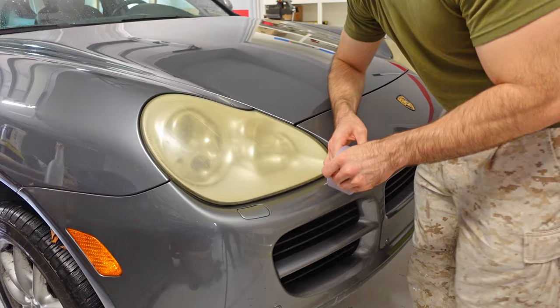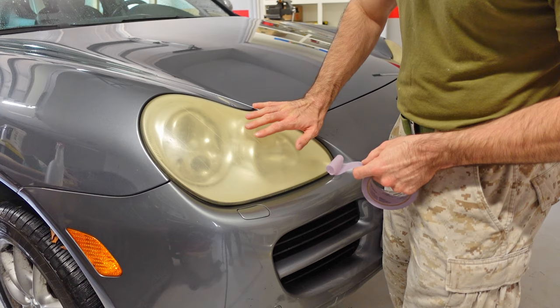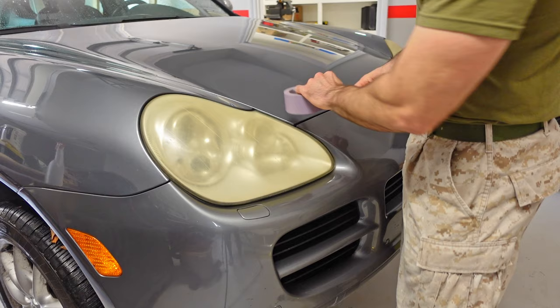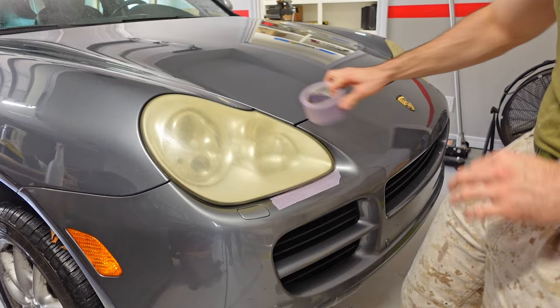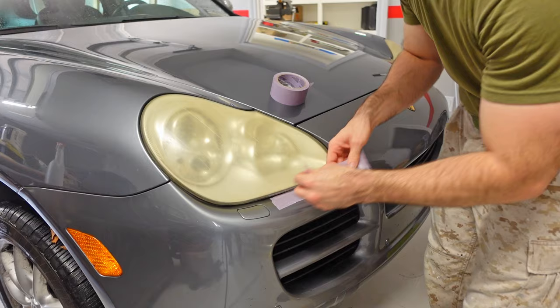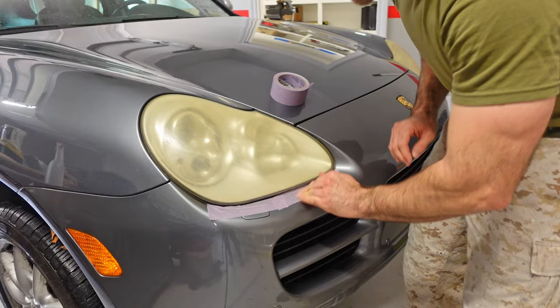All right guys, I'm going to go ahead and tape around the headlight because the two different things you're going to be using — to remove all the yellowing and then add a protective layer over the top — they can both damage the paint if they stay on there for too long. So I'm just going to use some delicate surface tape and tape around my headlight. You don't have to do this; if you have a rag on hand you can just carefully apply the materials and wipe off anything that gets on your paint. I just really don't want to risk anything, so I'm going to go ahead and tape around the headlight.